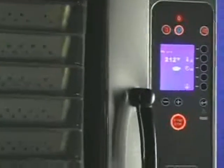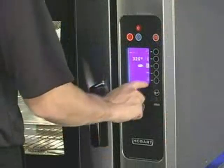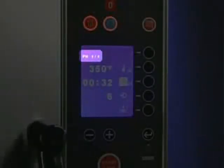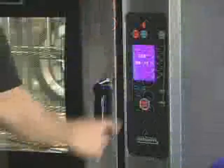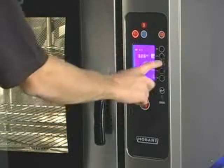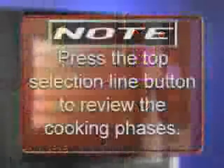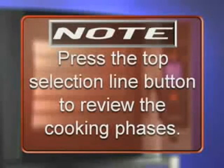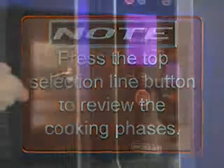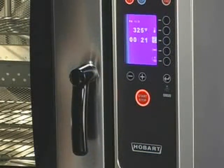The Hobart Combi oven makes it possible to link up to 10 cooking phases at one time. Select the cooking mode, cooking temperature, and time. Notice that the cooking phase will indicate one of one. Press the top selection line button to add a phase; the cooking phase will indicate the next phase. Repeat these steps for each phase. Load the product, close the door, and press the start-stop button to begin cooking phases.